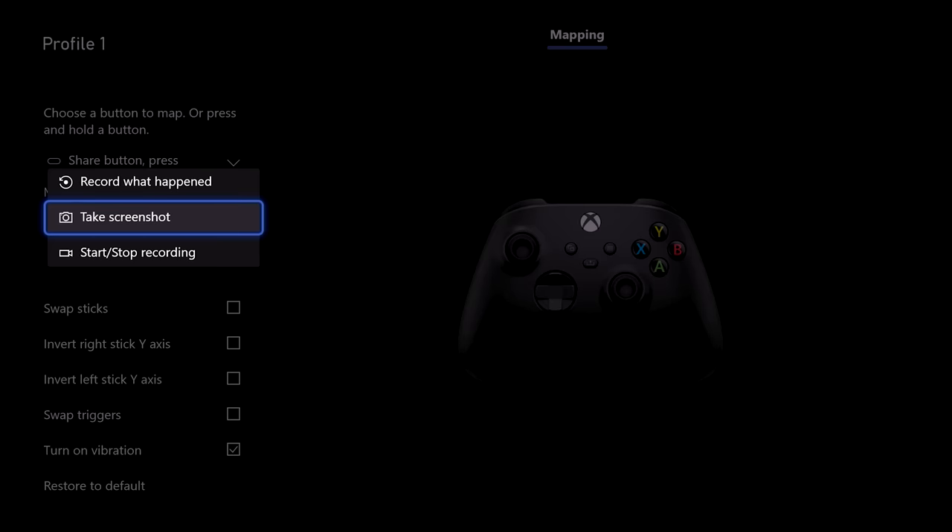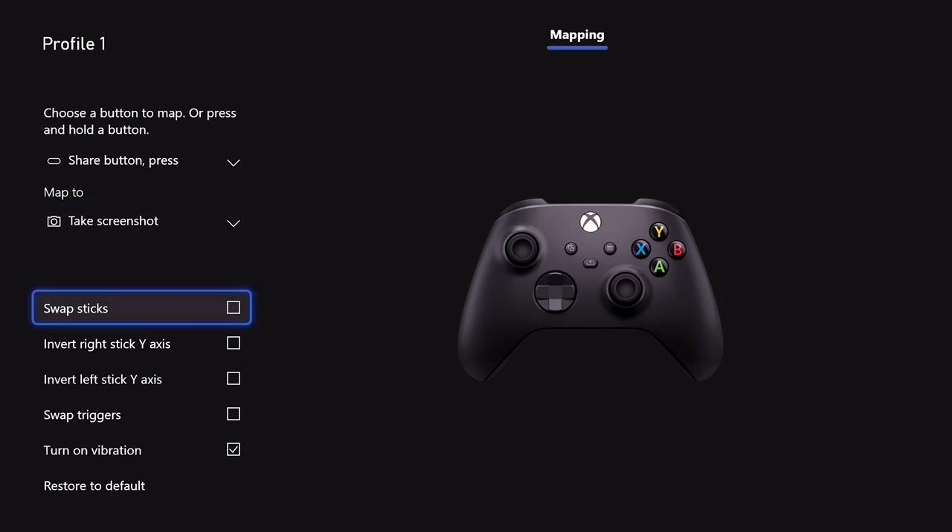On the new controller, you can't reconfigure the triggers, the Xbox button, or the menu and view buttons, and the new share button can only be assigned to a recording-related feature. But everything else is fair game.